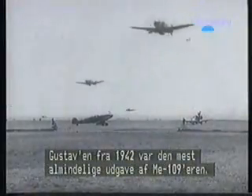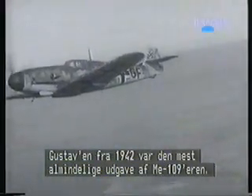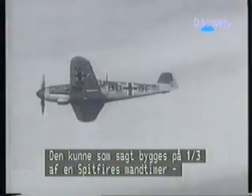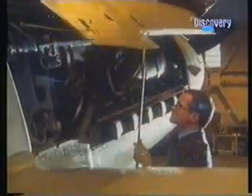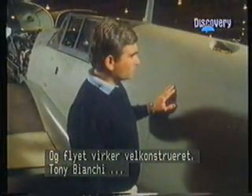The Gustaf of 1942 was the most numerous variant of the Messerschmitt 109s built during the war years. It was produced in a third of the man-hours that a Spitfire 5 required, yet it was more technically advanced. For example, its Daimler-Benz engine was fuel injected and the airframe seems well engineered.